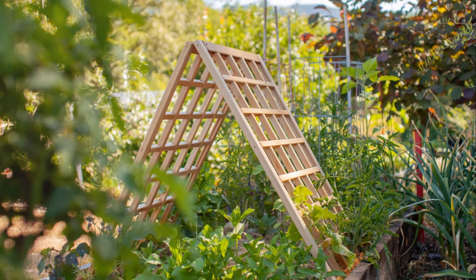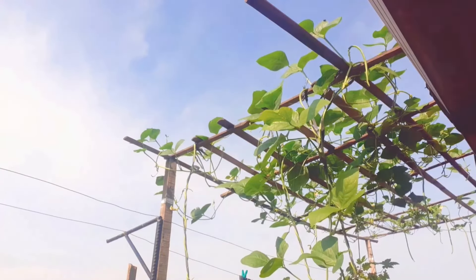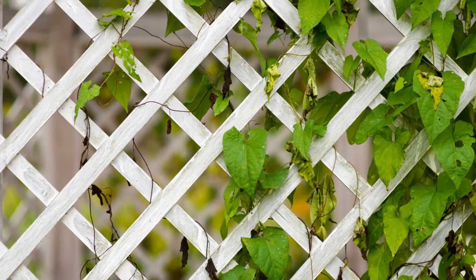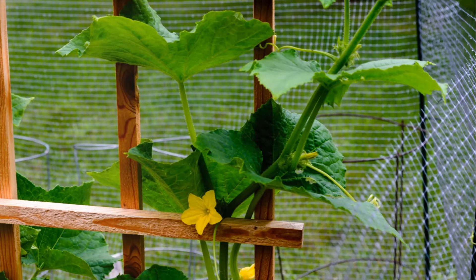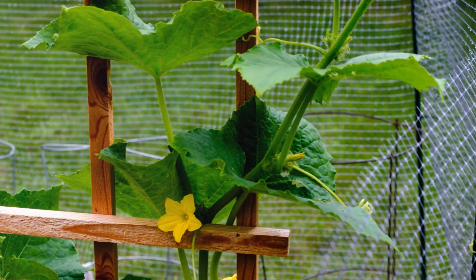such as lattice, grid, or panel styles, and are perfect for supporting climbing vegetables like cucumbers, peas, or beans. You can customize the size and shape to fit your garden's layout, and the durability of wood provides sturdy support throughout the growing season. Selecting rot-resistant wood like cedar or redwood can further enhance their longevity.